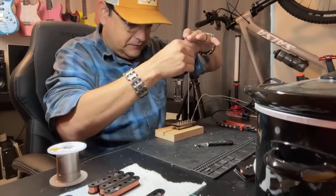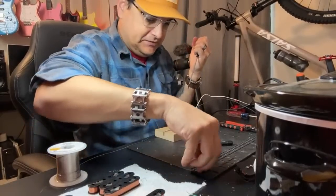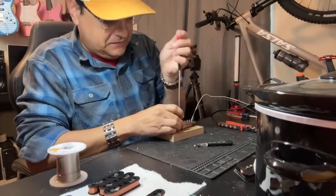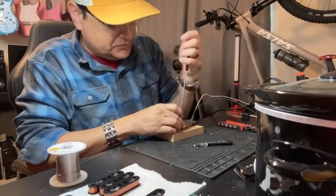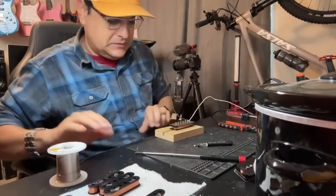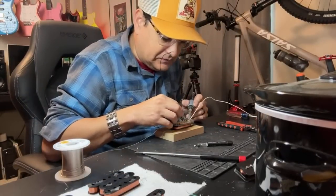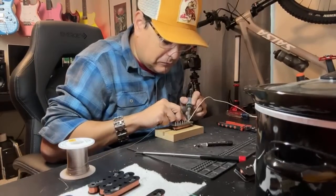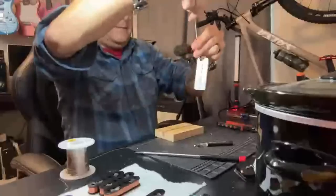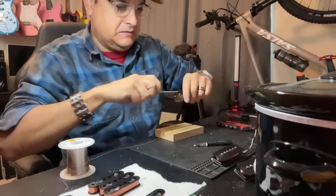Hopefully you found value in this. If you want me to do it again, let me know in the comments because we have other pickups we could make — we have a bunch of Strat stuff to make this week. My son comes over in the evenings and helps me because we're so busy I can't do it all anymore. He helps me with a lot of the assembling bobbins and stuff. The wax is not hot enough to show wax potting today, but maybe later this week we could do something like that.